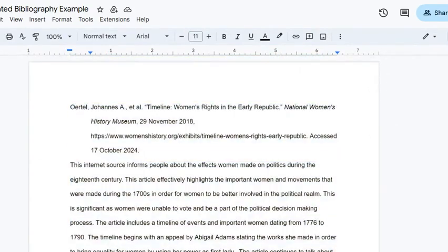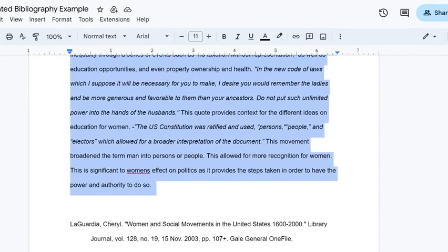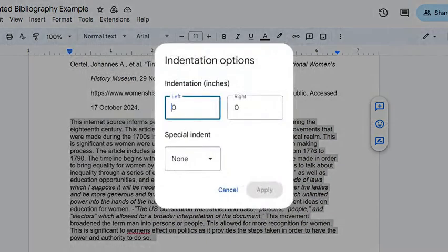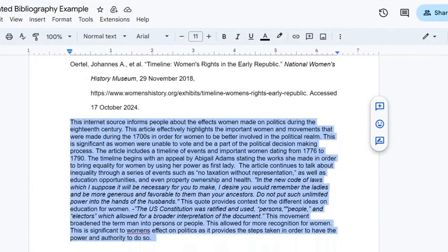Next, we need to format our annotations. Your citation is double-spaced; your annotation should be single-spaced. So I'm going to select this entire annotation and go into my formatting — it's going to be single-spaced and completely aligned to the left. If I look at my indentation options, none is selected. You don't want to have the hanging indent on your annotation. Your format should look just like this: a double-spaced hanging indent citation and a single-spaced no-indent annotation.